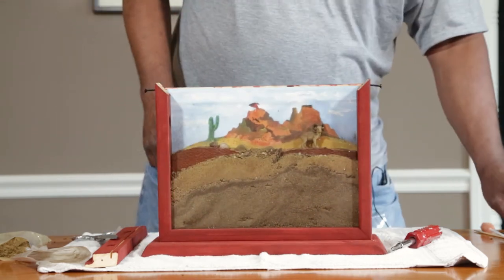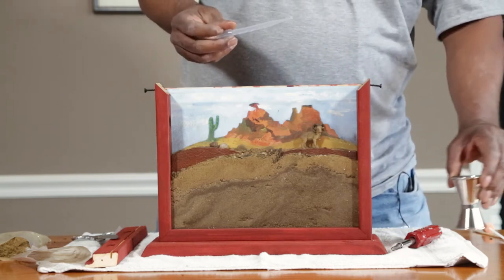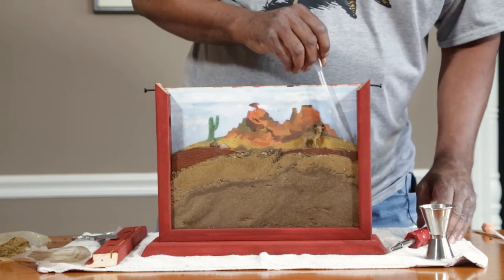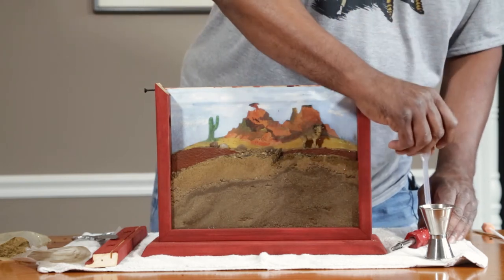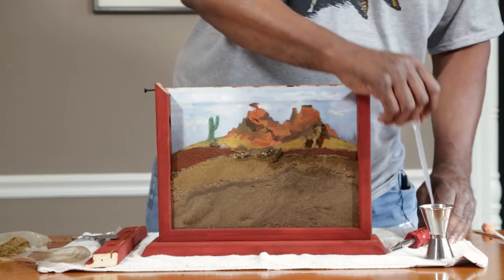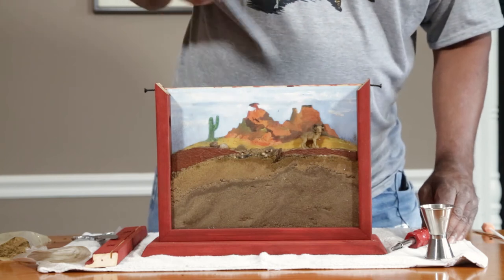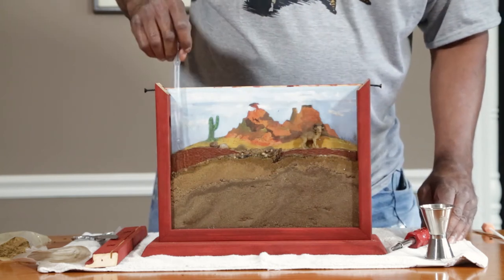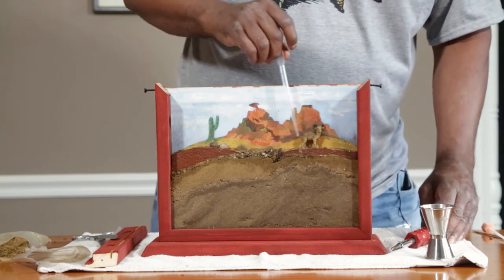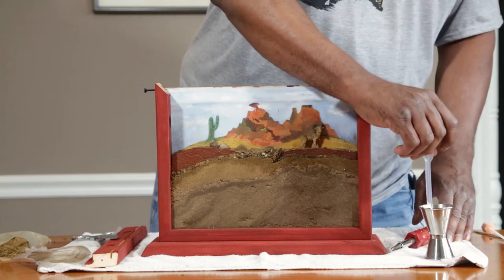Now you're going to need to take the pipette and add a little shot of water. Get about five pipettes full of water and distribute the water. This is so the tunnels will hold up when the ants dig, so it won't collapse on them — that's the purpose of this.